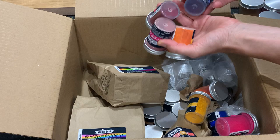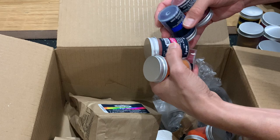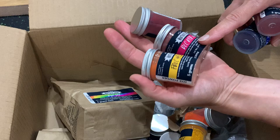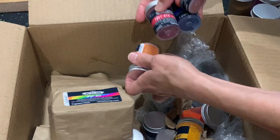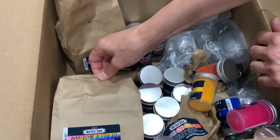Here are the dyes — we have five jars in each sample set. We've got D&C Yellow 5, D&C Red 28, Red 40, Blue 1, and Yellow 6. So those are all the dyes, and dyes are probably the best color choice for bath bombs.